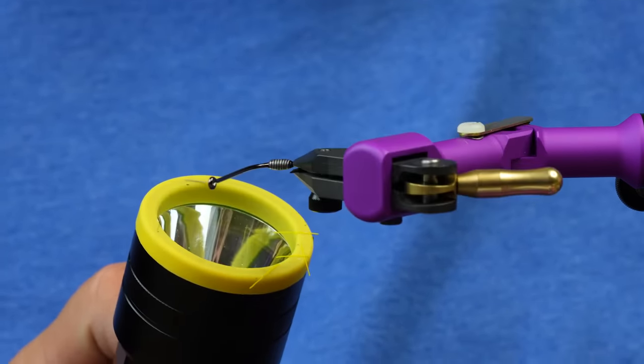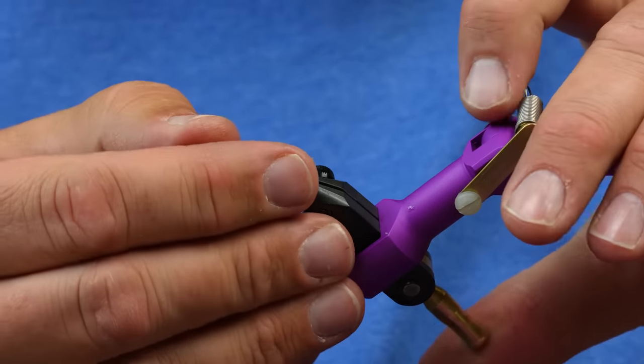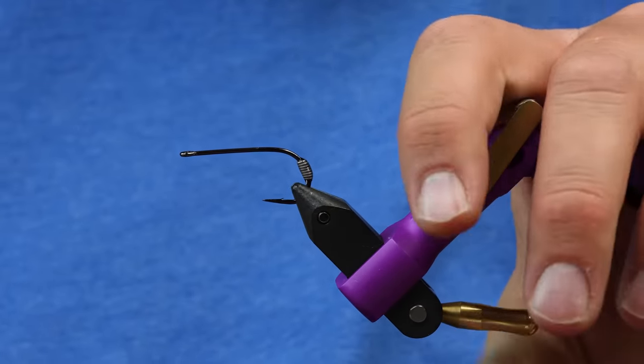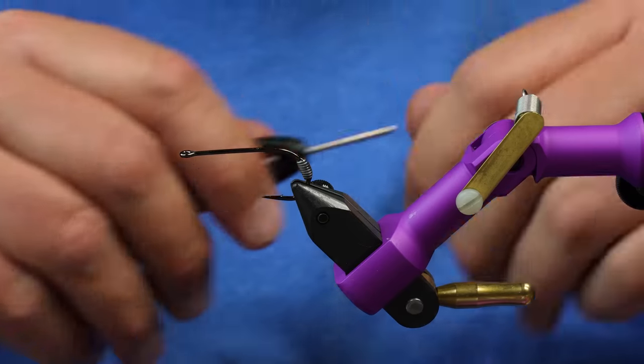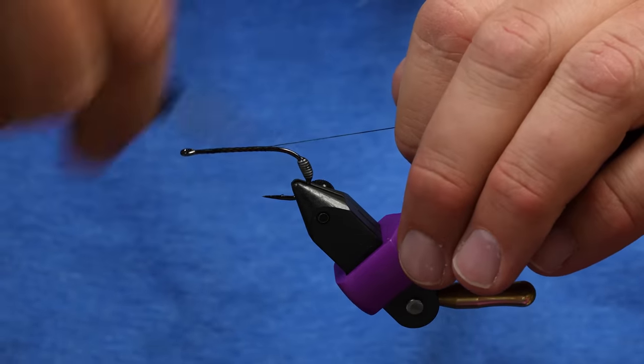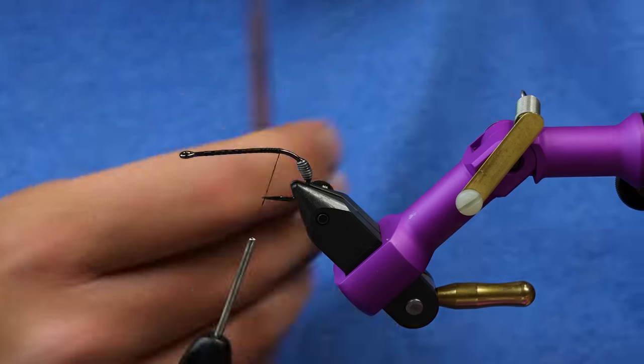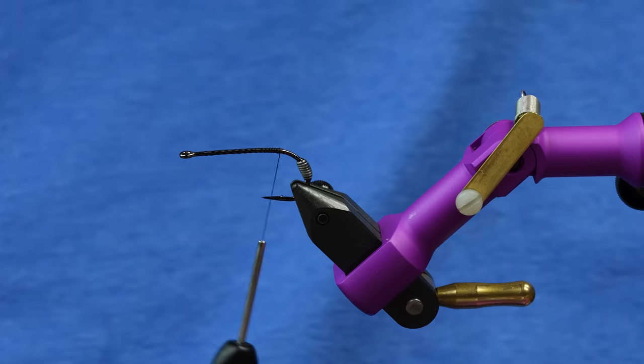The keel weight is critical on this fly. It makes it so it doesn't roll even if you strip it really fast. That's a cool feature of a keel weight as well. I'll start my thread — just using some 140-ish denier, something that you can put a little bit of pressure on. It doesn't have to be anything crazy.